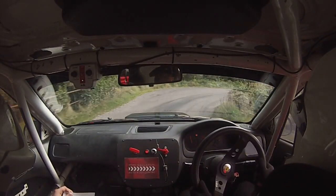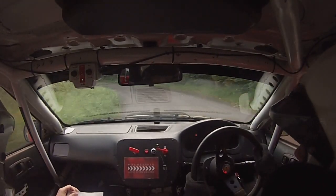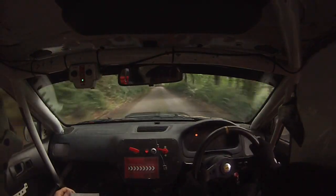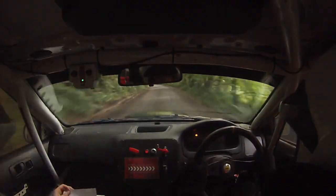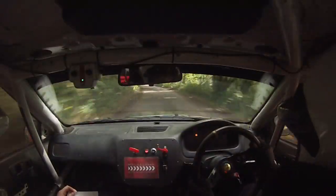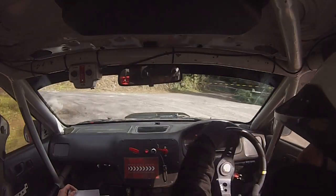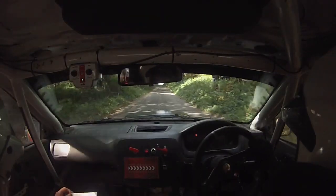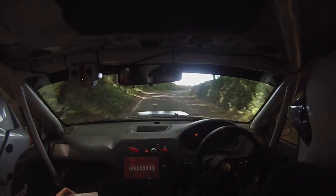Into 1 left. Water. Slippy 150. 6 right, don't cut. 80. 5 left, continues for 100. 40. Turn hairpin left over bump. Hairpin left over bump. 130. To 1 right. All flat to the finish now.